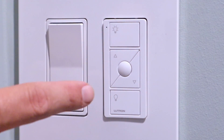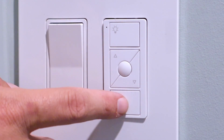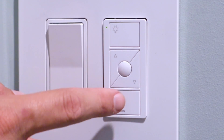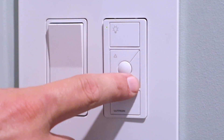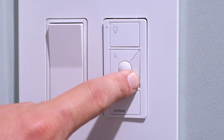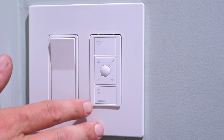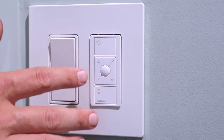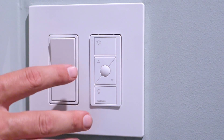Just to briefly go over these buttons and what they do: this is obviously your off button, this is your on button, and then these are your dimmer buttons to bring the lights down or put them brighter. So these are all the steps you would need in order to take a standard switch and turn it into a three-way switch without running any wires. This is just the standard kit.